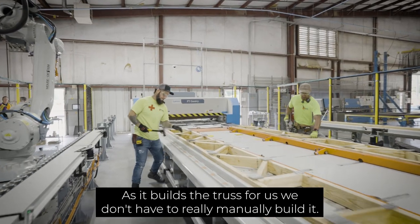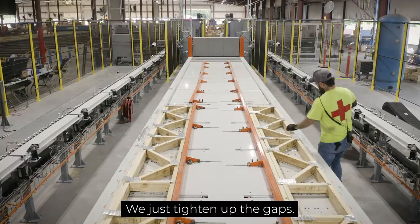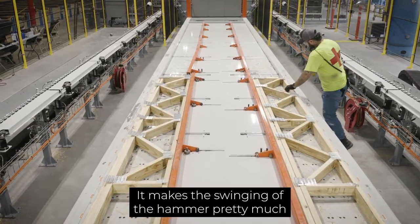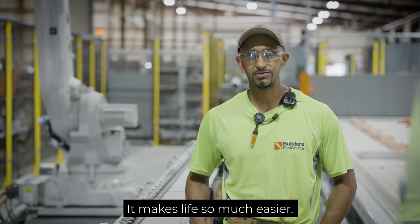As the robot builds the truss for us, we don't have to manually build it. We're not carrying the lumber down here — we just tighten up the gaps. It makes the swinging of the hammer pretty much little to none. It makes life so much easier.